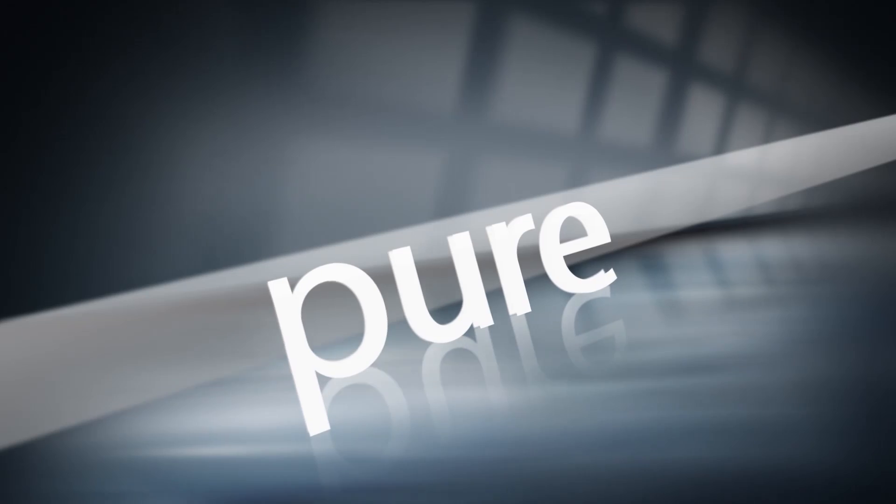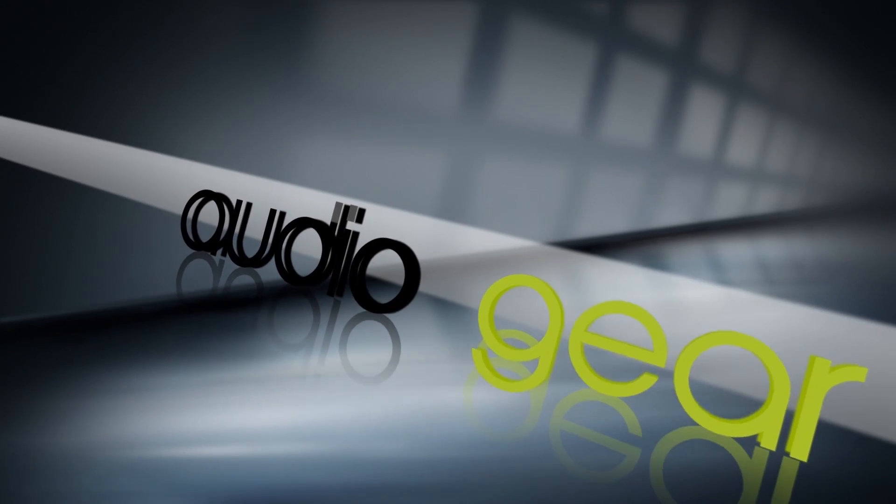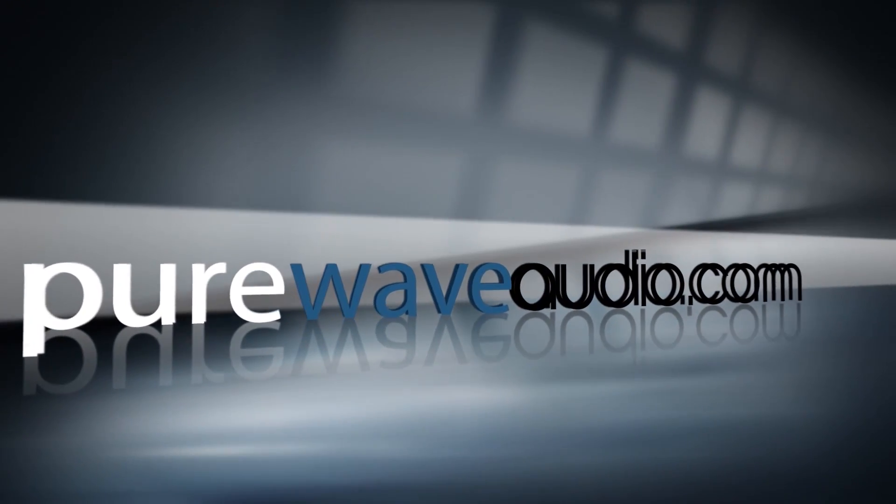Hi, I'm Jim from Pure Wave Audio. Today we are discussing Lynx Aurora N Converters. Welcome to the channel. If you like what you see, please subscribe and hit the notification buttons below and share with others on social media. And check out all the other resources at PureWaveAudio.com.